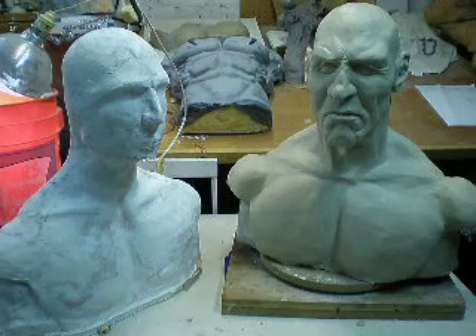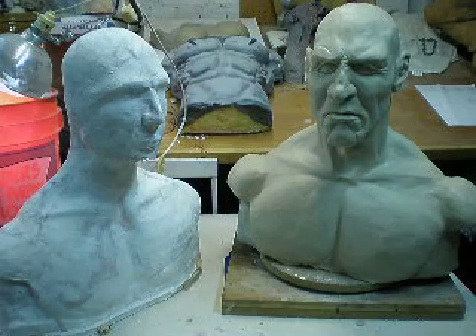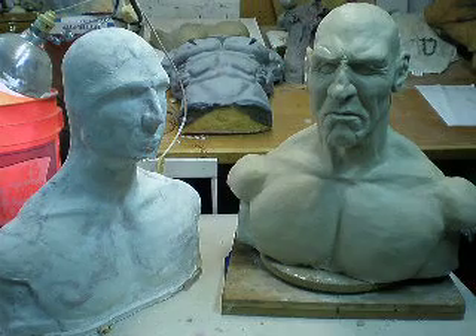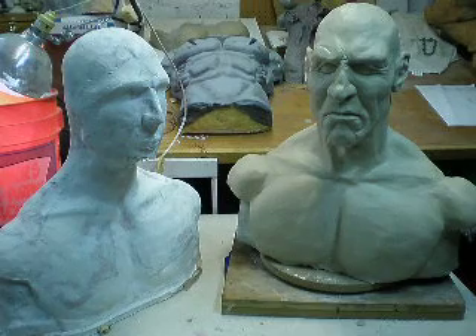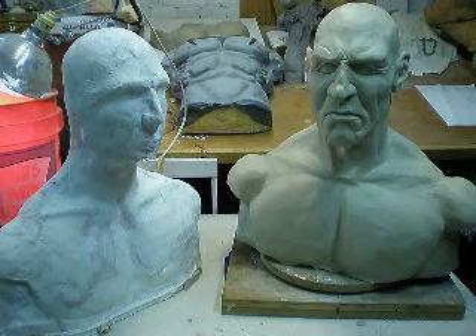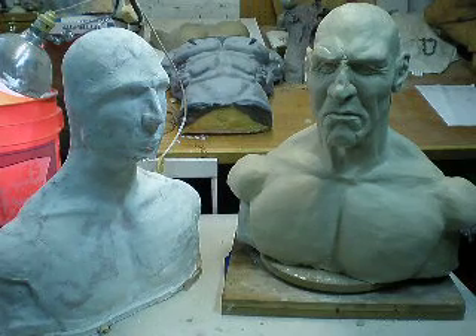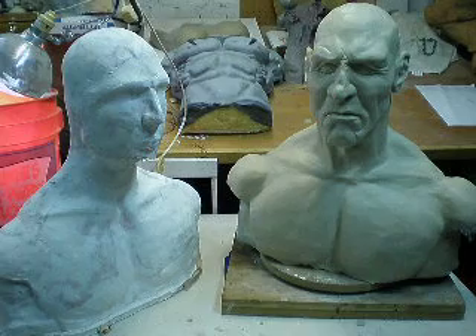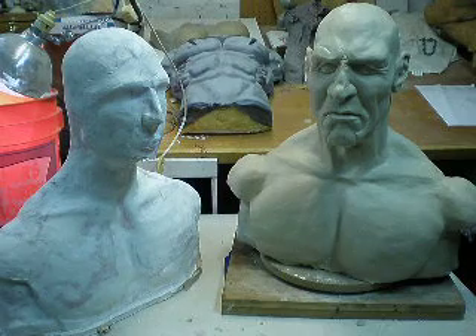Once we finish our sculpture, we will start the mold process and then cast in silicone, and then go in and start doing the hair punching and the color matching and things like that. So there is a lot of work still left to be done — just because there's sculpture there doesn't mean we're even close. If you have a project you'd like to have done, feel free to give us a call. You can contact us on our website at escape-design.com, or give us a call at 801-452-5536.